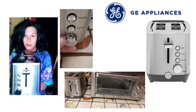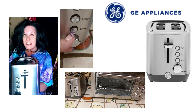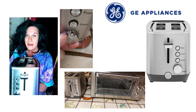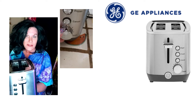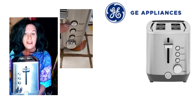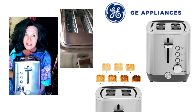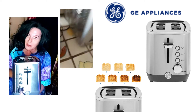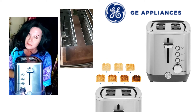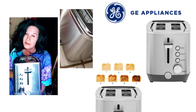It fits great with my other appliances. It has a little dial on the bottom that goes from one to seven. On a setting of three the toast was perfect, but on five it almost burnt, so I wouldn't recommend going above that unless you like really burnt toast.